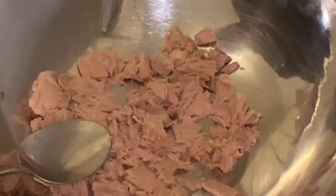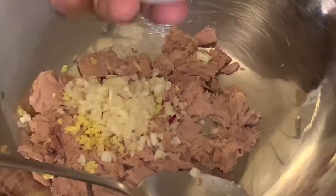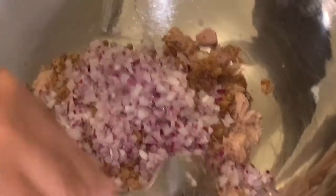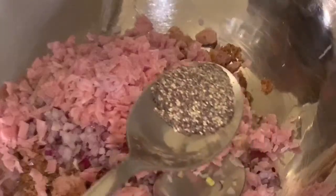Okay, let's mix all the ingredients up together — the ginger, garlic, smoked herring fish (boneless), red onion finely chopped into small pieces, and of course the lemon.